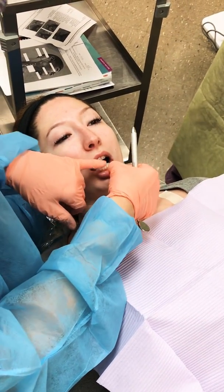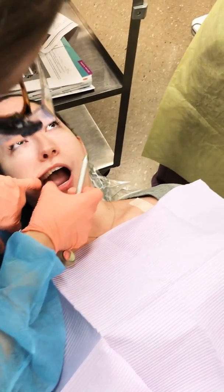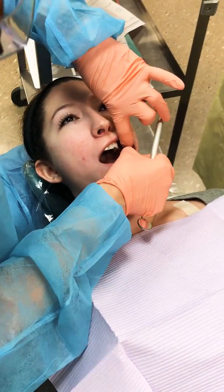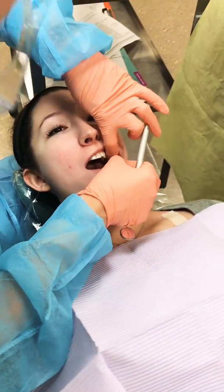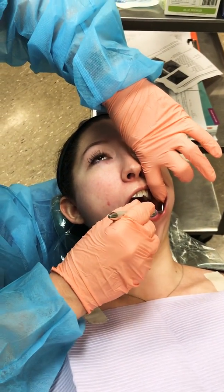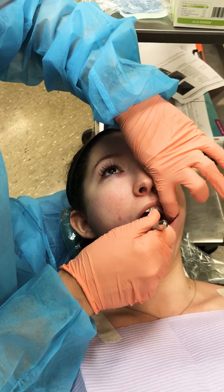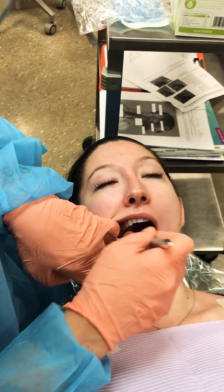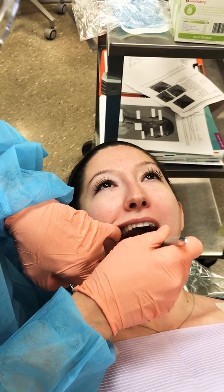Do a cursory screening of her mouth just to make sure there's nothing big to point out. Kind of look around places I can't see really well with my mirror. This is just real quick. You have very nice teeth, Ginger. She does.